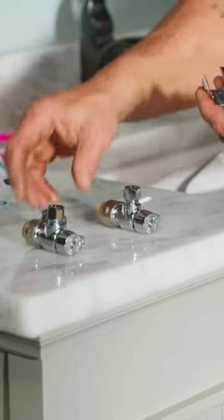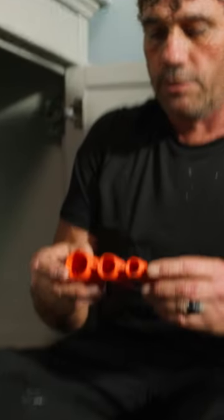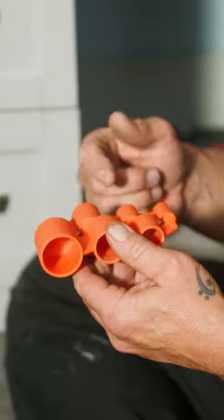There's our shutoffs. There's the escutcheons for the shutoffs. First, before we actually install these, SharkBite — since we've cut the PEX to remove the old stop valves — makes a deburring tool.